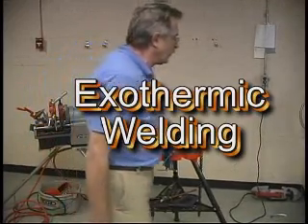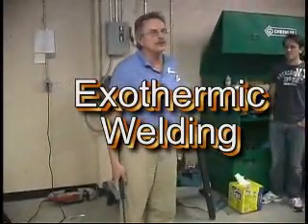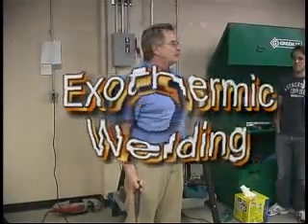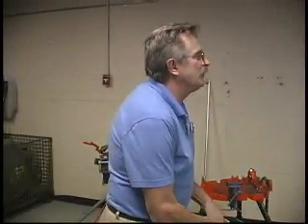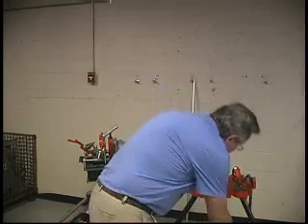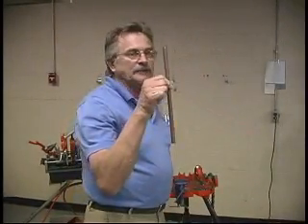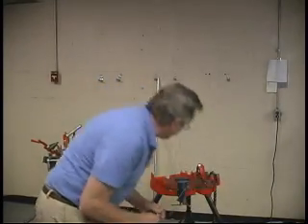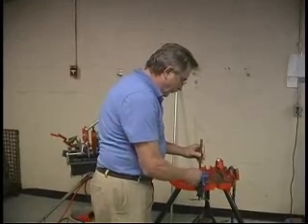The process of exothermic welding — where and what would we use it for in the electrical industry? We want to have a good means of attachment for a grounding conductor to a grounding electrode. One of those grounding electrodes might be a ground rod. So what we're going to do is show you a means of attachment called exothermic welding.